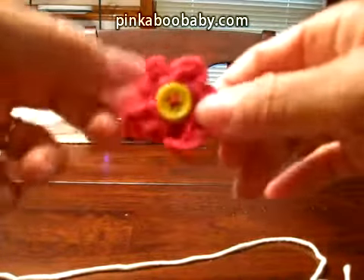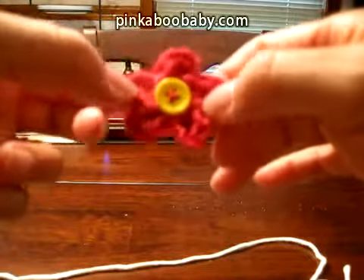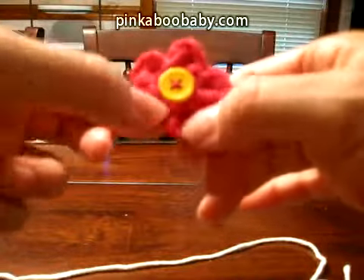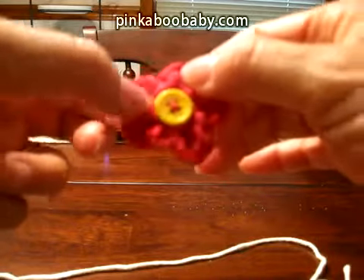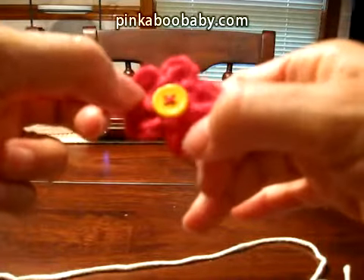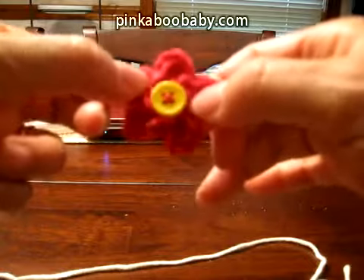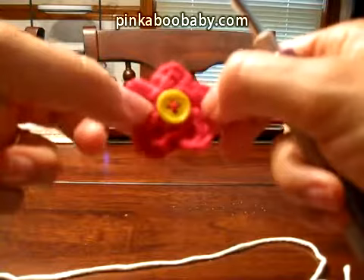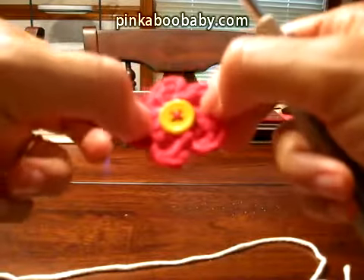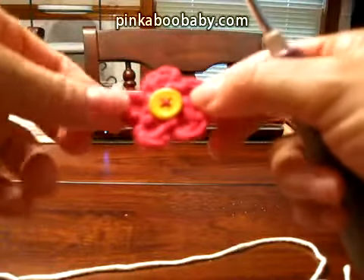I'm going to show you how to make this little mini crochet flower, which you can use in your scrapbooking or you can put it on a clip for a baby clip. I like to use all cotton yarn — this was made with I Love This Cotton.